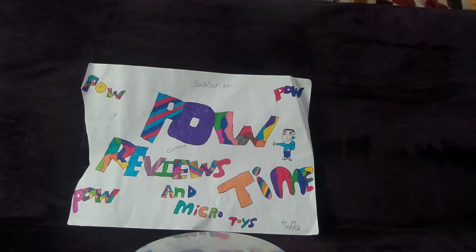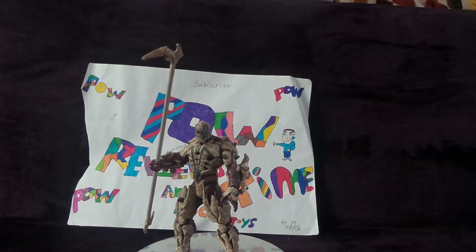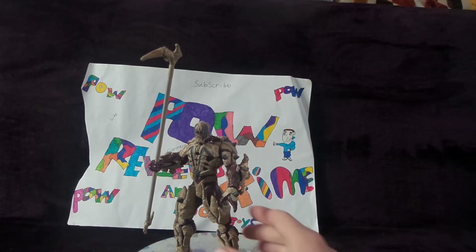Hey guys, welcome to another episode of Power Review Times and Micro Toys. I am your host Mark and today we're going to be reviewing the Spawn figure I got from not just a comic shop, but from E-Spawn, so thanks guys when I went and bought this.